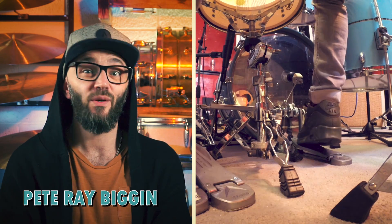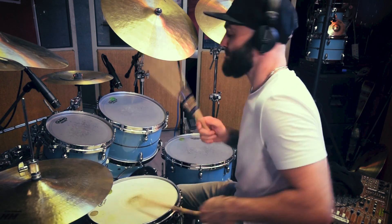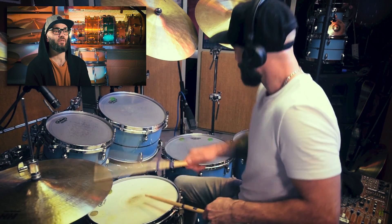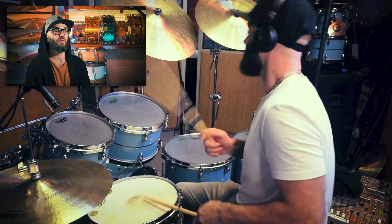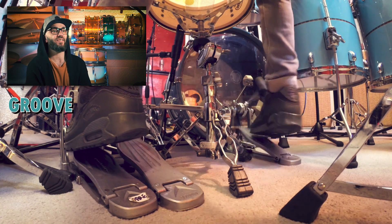Hey, how you doing? I'm Pete Ray Biggin. Welcome to my first of six lessons with Rhythm. I grew up listening to many drummers — some which were based on chops, some which were based on groove — and that's the word we're going to talk about over the next six episodes.